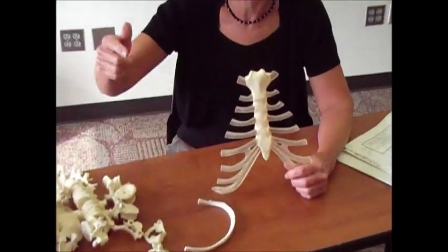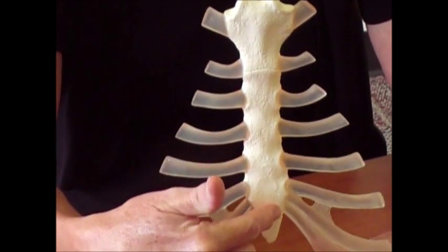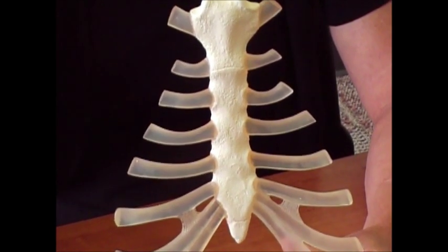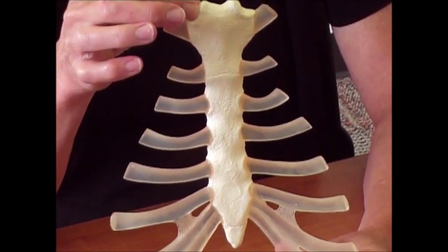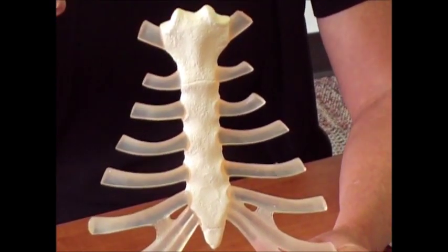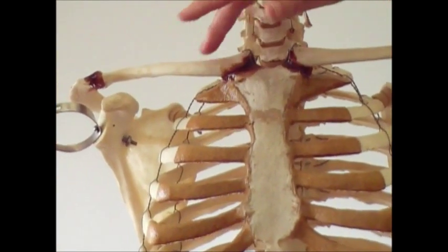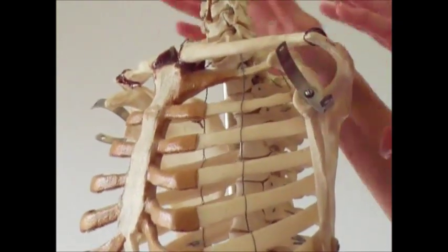The sternum is that breastbone right there. It's divided up into three parts: you have the manubrium, you have the body, and then you have the xiphoid or xiphoid process — you can spell it X-I or X-Y, both are acceptable. The manubrium is an anchoring point for your first rib and also your clavicle, or collarbone, which helps form part of the pectoral girdle that holds your arms on.